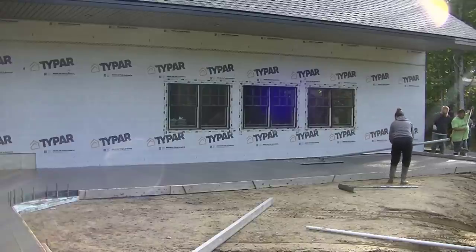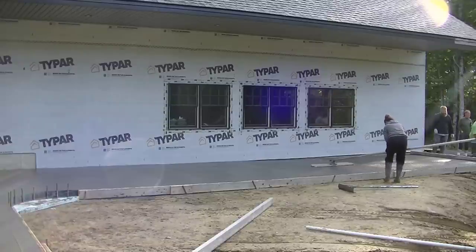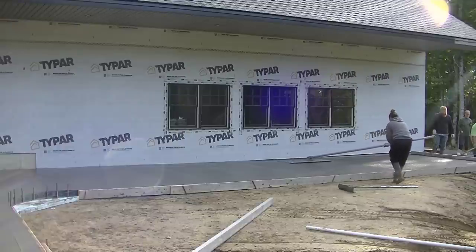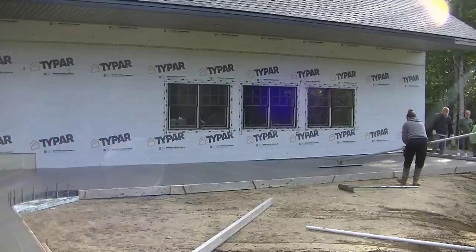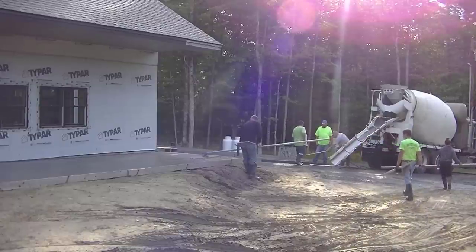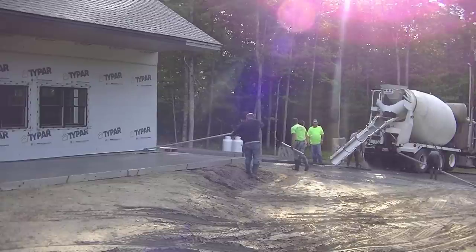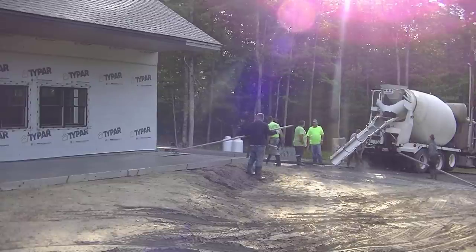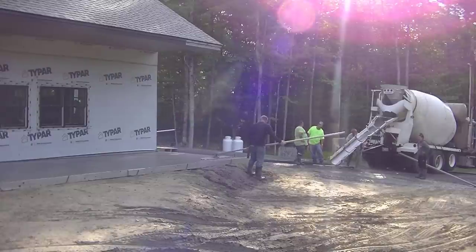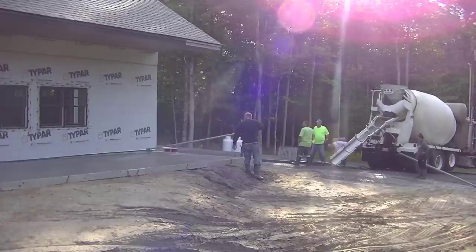Putting the styrofoam under it definitely helps ensure it doesn't move. Tia is finishing up bull floating over there — she does a real good job. We'll get the last little piece screeded, Darren will finish the bull float, and we'll get all the tools washed up. You can see the sun coming up over the trees — we'll have time to get ready for the finishing process. That's a 1600 square foot concrete patio — thanks for watching and come back again.